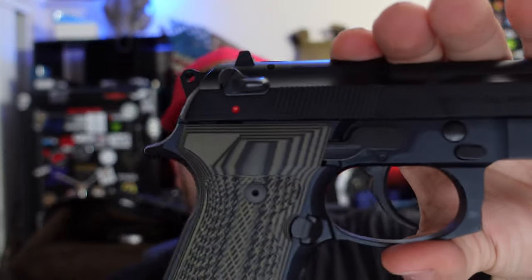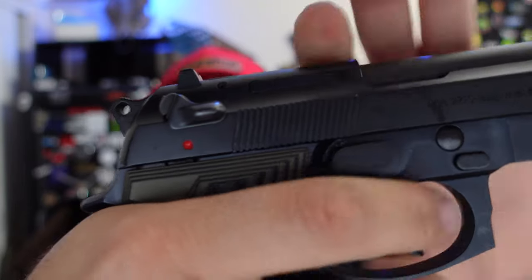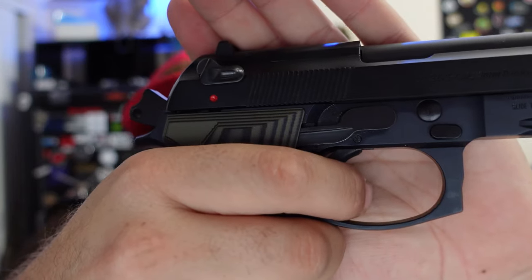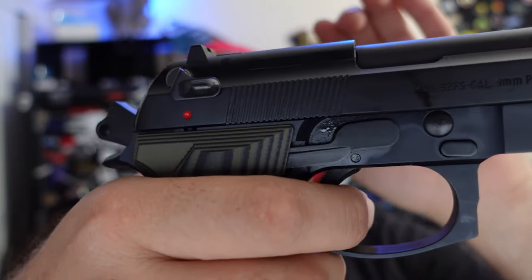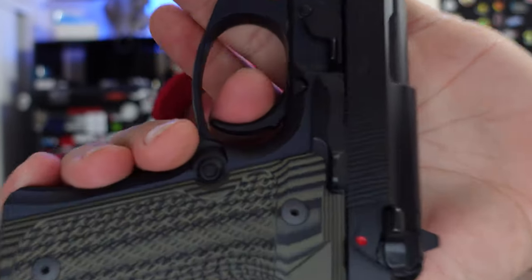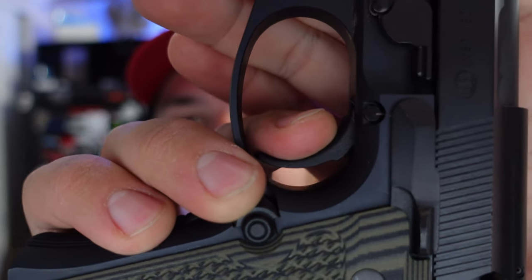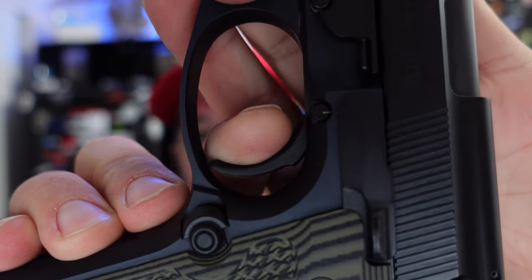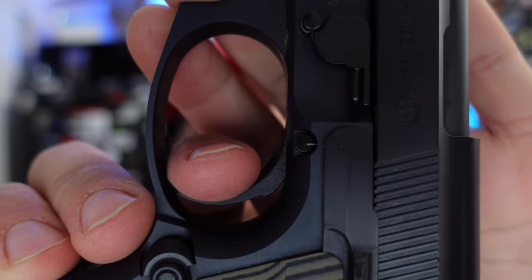The action of the M9 is double/single action. The hammer can be down, you squeeze the trigger, and it'll actually cock the hammer and release it. Once you drop that hammer and the firearm cycles, the reset is pretty short and very close to the breaking point of the trigger. The trigger break is actually pretty crispy. Here's the let-up, here's the take-up, and then just after that take-up it breaks. Reset, take-up, break.